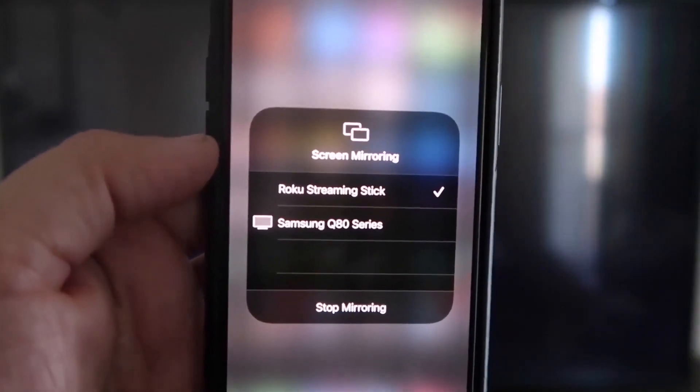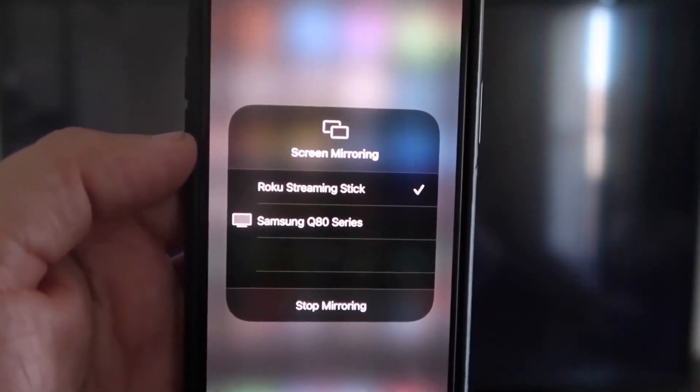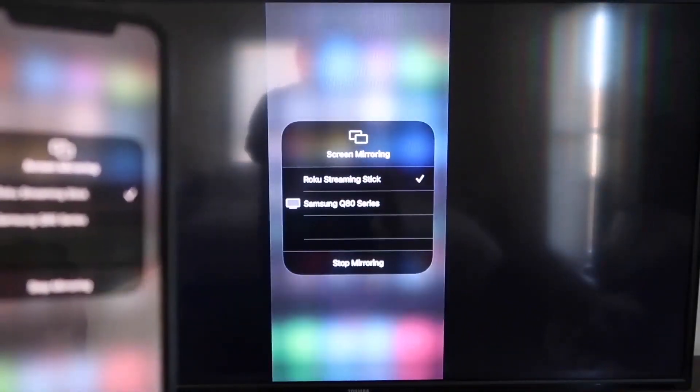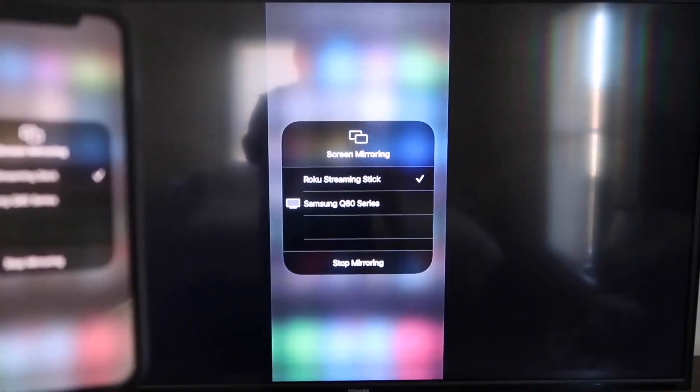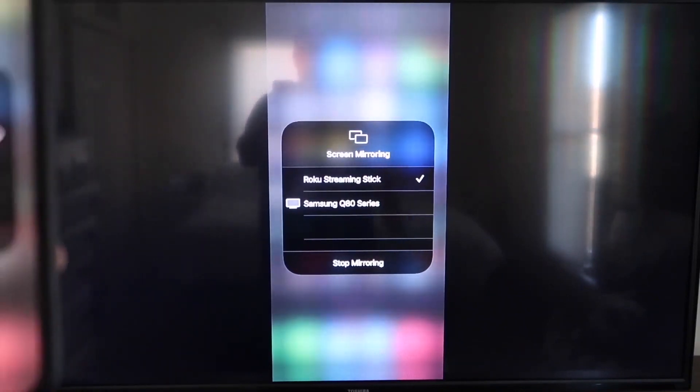It'll ask for a code. Once you've typed it in, you'll see a check mark next to where it says Roku Streaming Stick on your iPhone. And then on your TV, you'll see it's mirroring exactly what's on your iPhone. To stop mirroring, just go down to where it says Stop Mirroring and stop it that way.